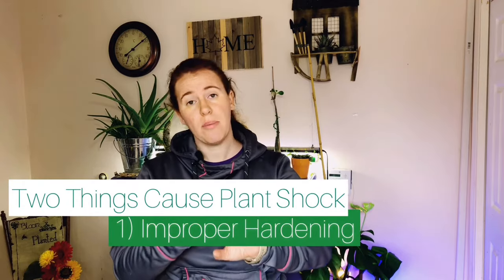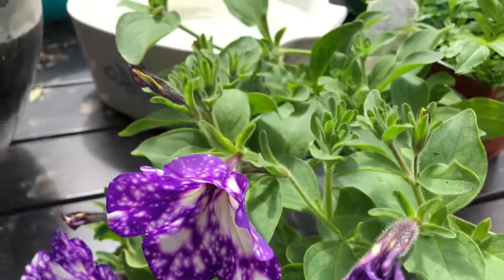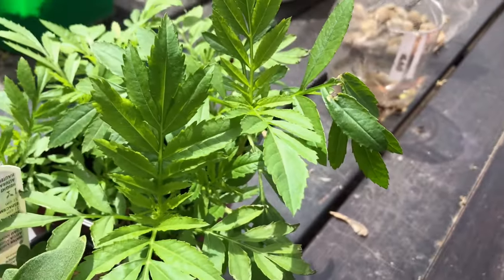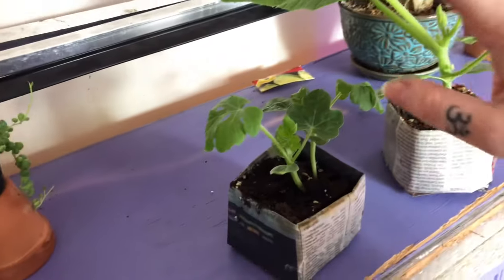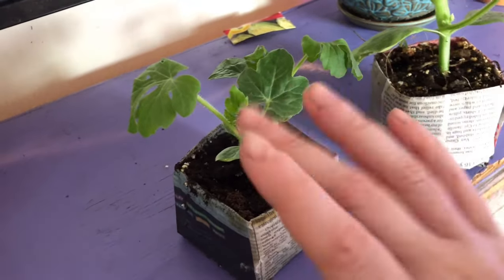Let's quickly review before we head outside. Plant shock is caused by two things: improperly hardening the plant off, and something affecting the roots. If we've hardened the plant off or got it from an outdoor nursery, we check the root situation. If the plant is already in shock, we know a signal was sent to the roots that water and nutrition would be lacking — either because we changed what the plant was exposed to, or because we damaged the root system. To help, we block the plant from extremes of heat and wind.